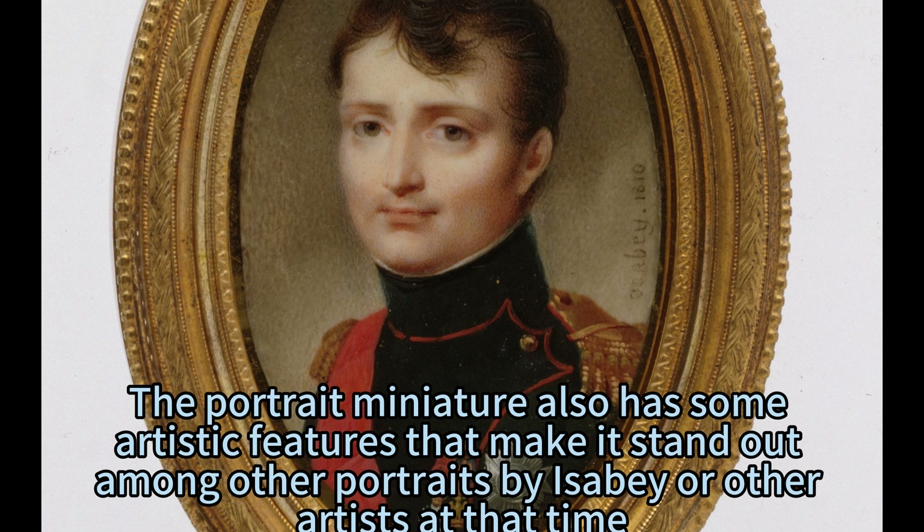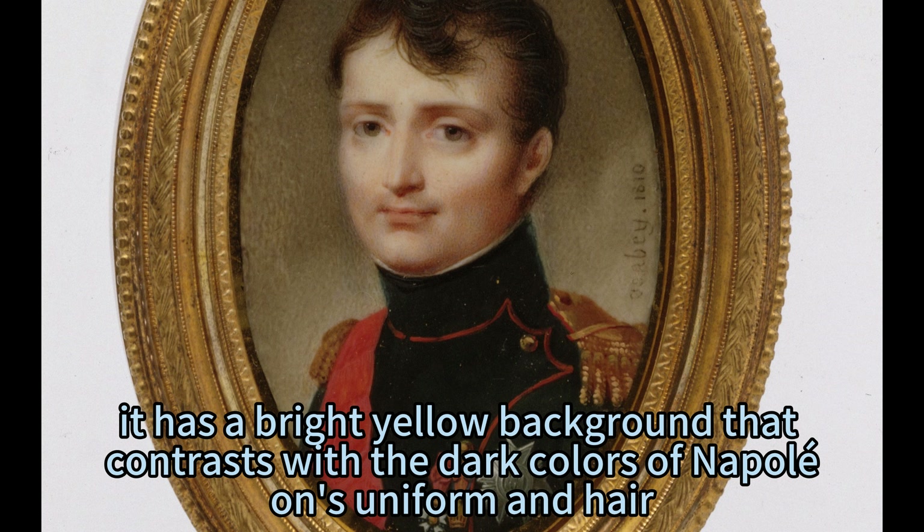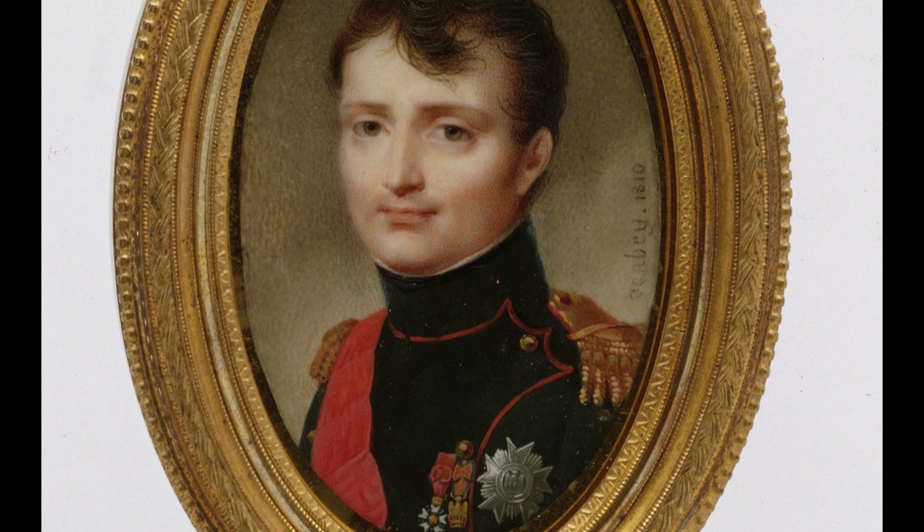The portrait miniature also has some artistic features that make it stand out among other portraits by Isabey or other artists at that time. For example, it has a bright yellow background that contrasts with the dark colors of Napoleon's uniform and hair, creating a sense of drama and intensity in the composition.